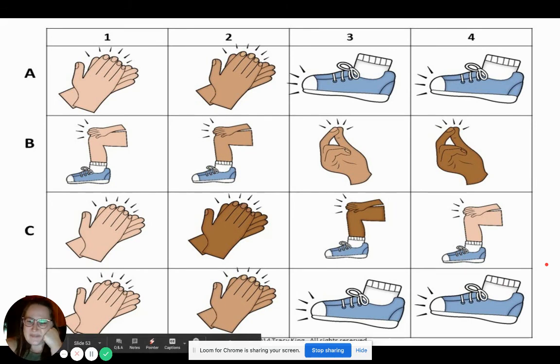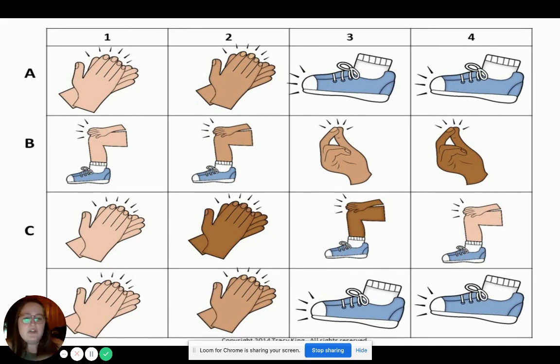I noticed something about this pattern — I think that there are two lines that are the same. Do you see two lines that are the same? The top line and the bottom line are the same. They both say pat, pat, pat, stomp, stomp. Good job with your body percussion sounds. We're going to add some trickier patterns next week, so get ready.